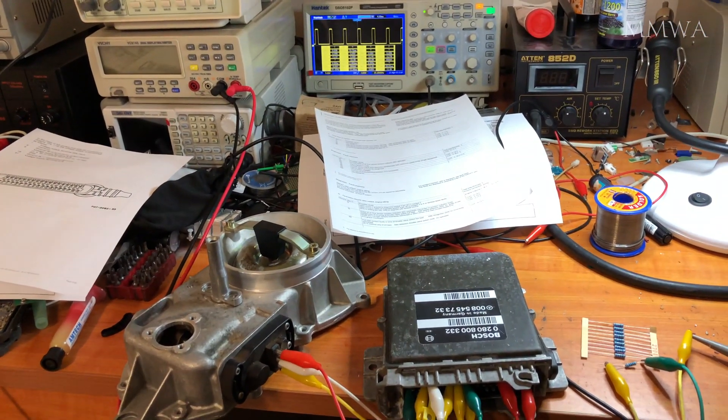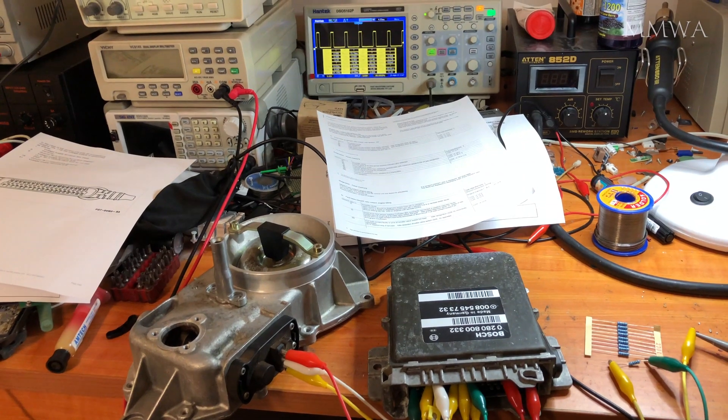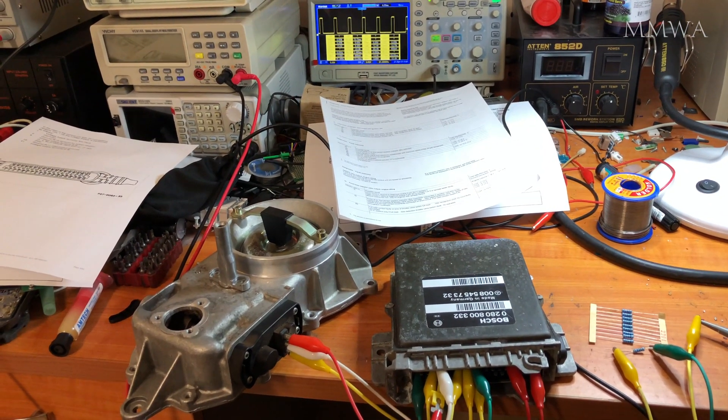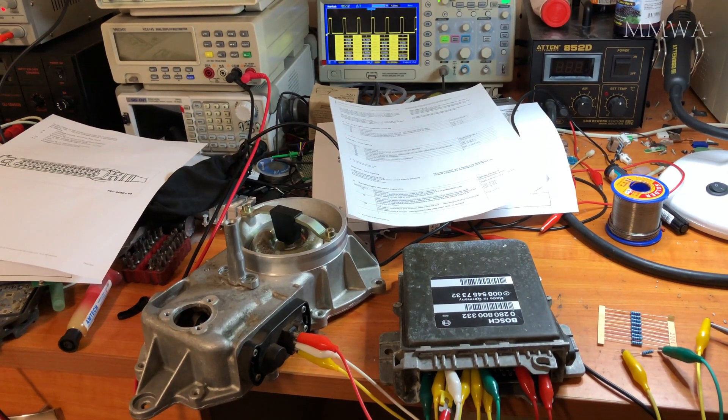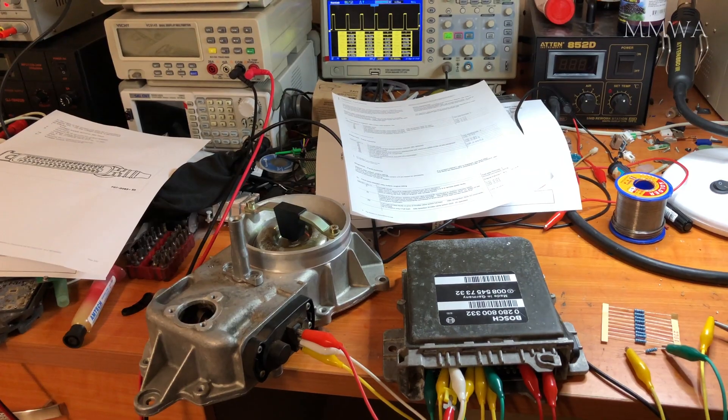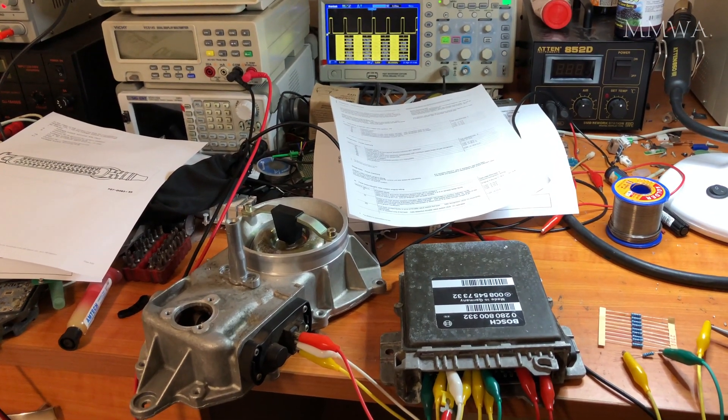So as far as I can tell, this ECU is now fully functional. But the ultimate test really is to take it out and try it on my car, and hope it doesn't destroy anything. But I'm pretty confident it should be fine, so let's go and do that now.